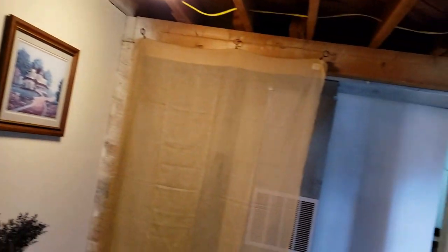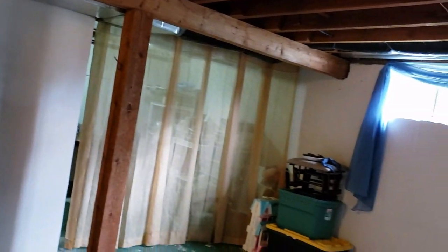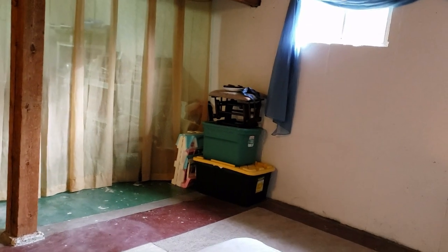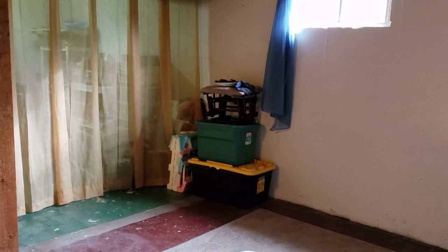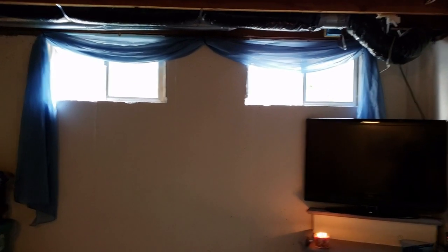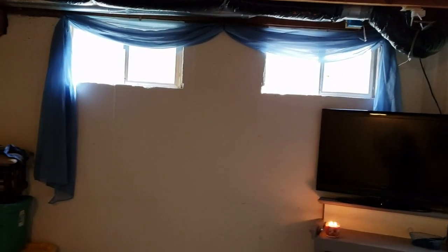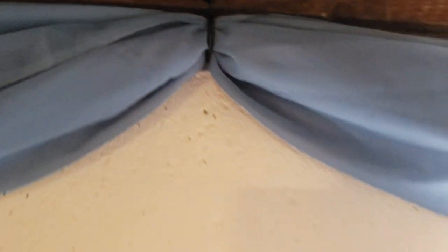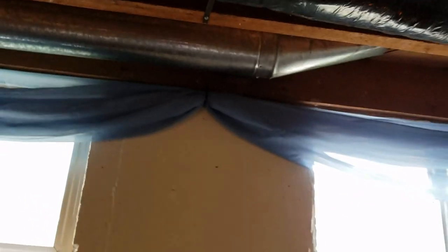We hung curtains all around to kind of block off the space — it's not perfect but it works. There's some stuff in the corner over there that we'll probably move to the other side before she comes. We have these two little windows down here that looked really sad, but I had a spare scarf that I'd bought before, so all I literally did was take some little hoop hooks and put nails in the wood.